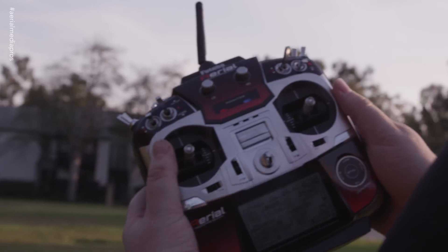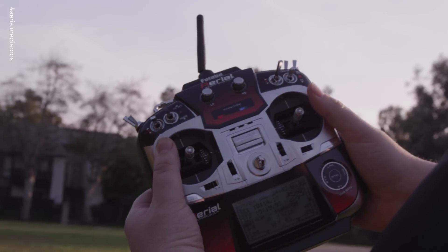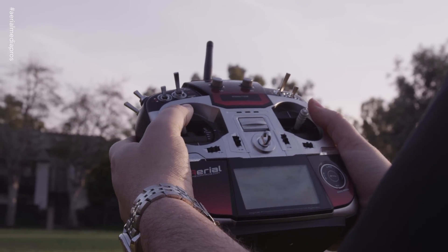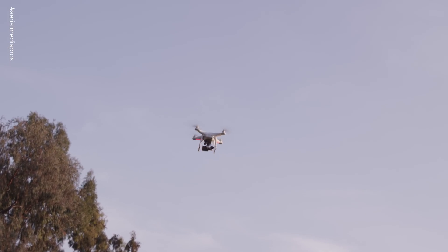We can go ahead and let this ride all the way out, and once it starts descending I'll cancel out of it. So now it's descending — I want to cancel out of it. I turn the fail-safe off. The copter still keeps coming down. To regain complete control, I have to go from GPS to attitude mode, and now I have control of it again.